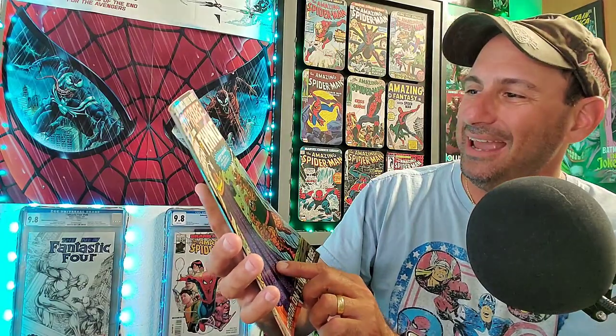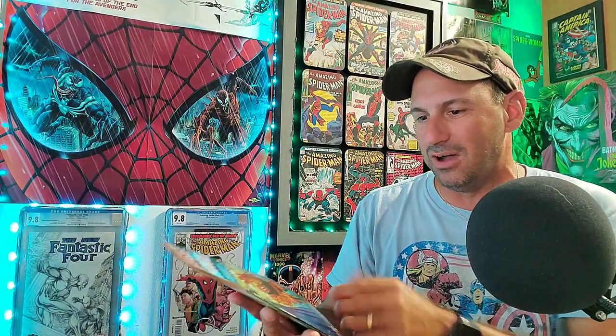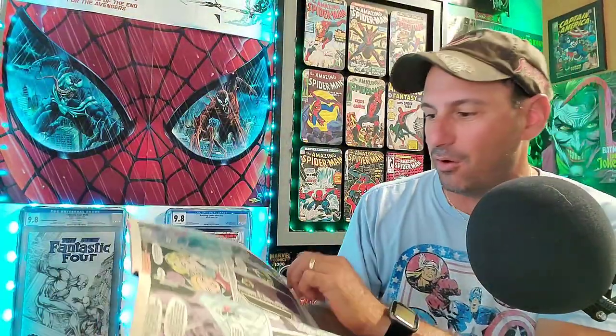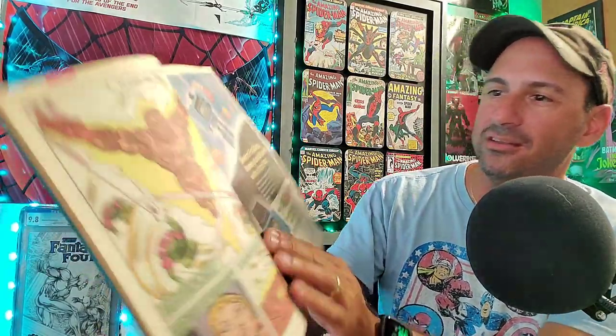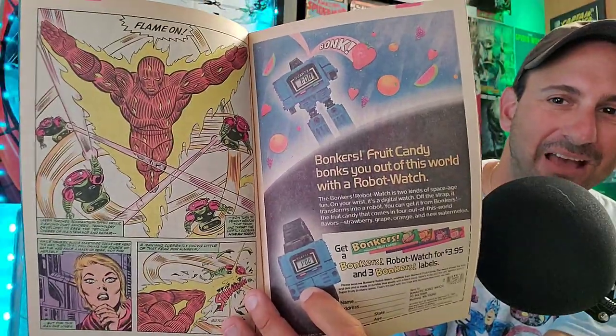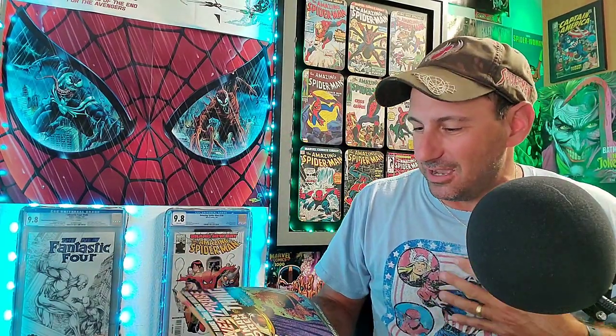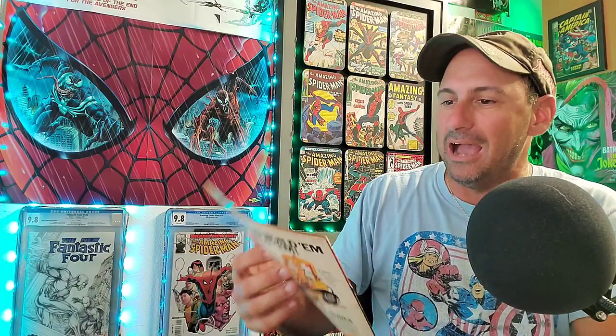The next one is Quest Probe featuring the Human Torch and the Thing. Here's the cover — looks like a Mysterio character with the Thing and the Human Torch on there. Glossy cover made in 1985, got some white pages inside. The interior artwork looks good. I never heard of this book — you guys let me know in the comments. Smell test — not too musty, kind of mild. I'm getting a little pain from smelling this stuff, but it seems pretty cool.